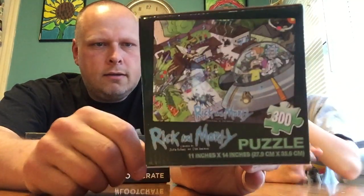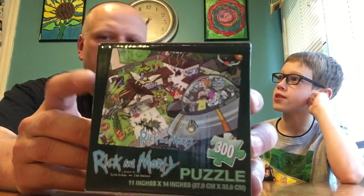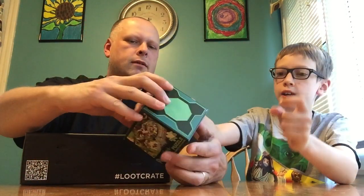So this was a cartoon on Adult Swim — it was actually at the beginning of The Simpsons. Rick and Morty. And it's just a puzzle, there's just puzzle pieces in there.